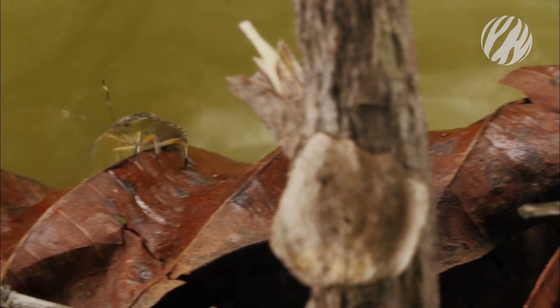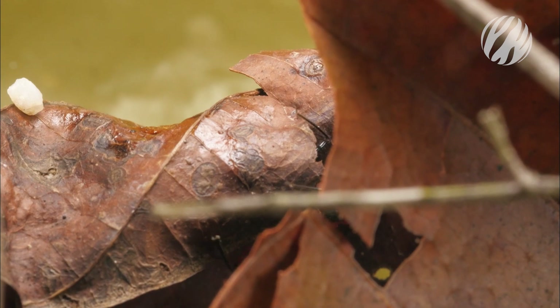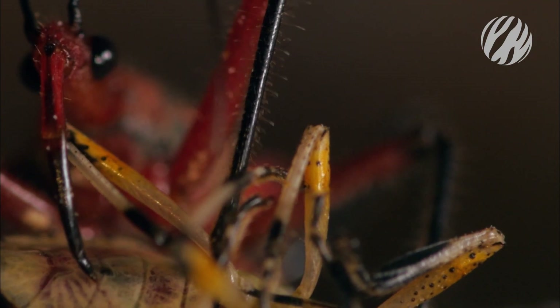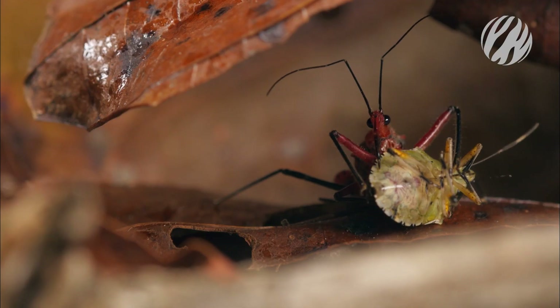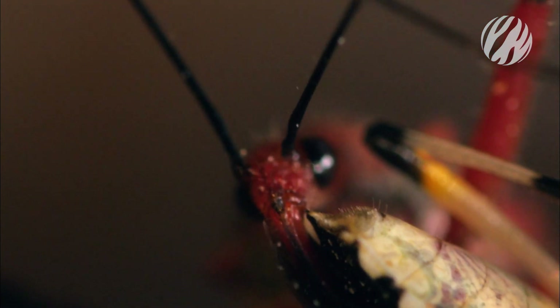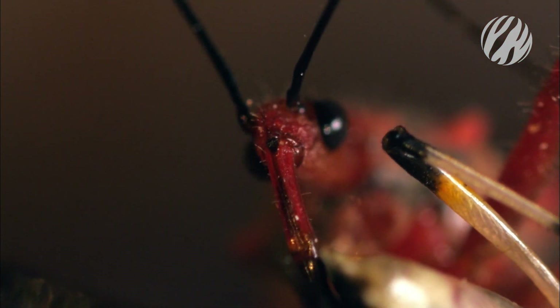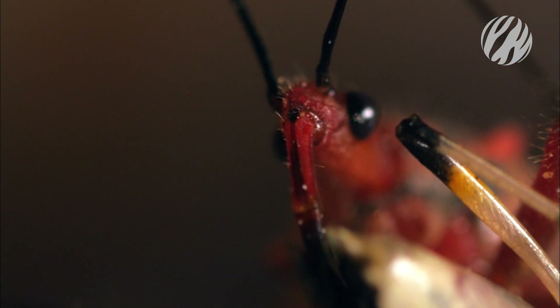Once a tasty meal has been targeted, the silent assassin grabs hold. Tiny hairs on his legs offer a vice-like grip. Once he finds a soft spot, he stabs his blade-like proboscis into his victim. Within seconds, the prey is paralyzed, and its insides begin to dissolve.